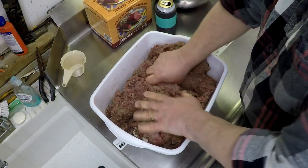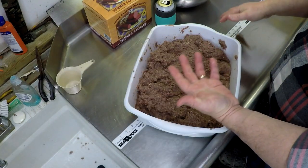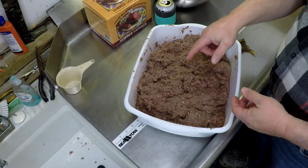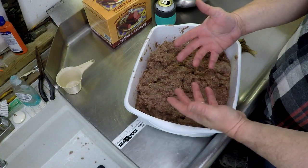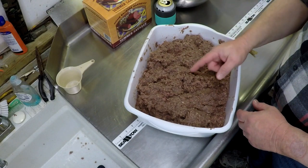It's going to shed that water anyway during the smoking or cooking process. When you get this mixed up really well, the meat is going to get really sticky and hard to mix — that's a good sign. That means you've got it cold enough and you've got it mixed well enough.